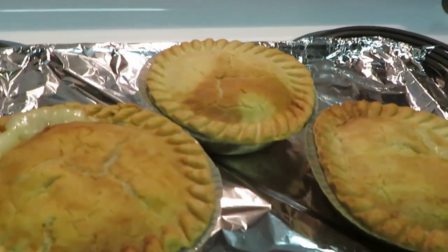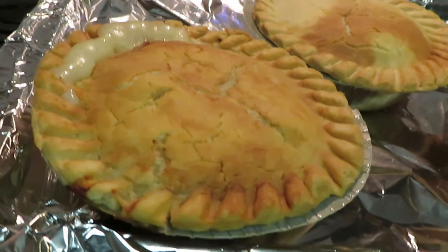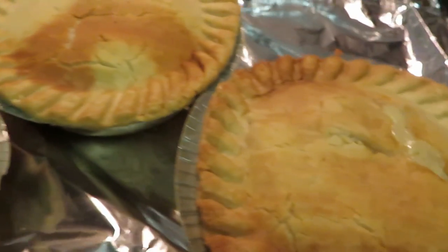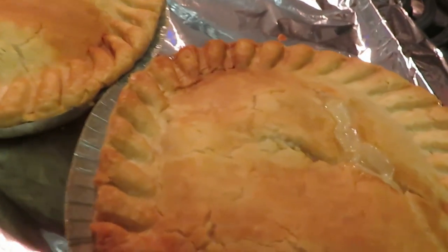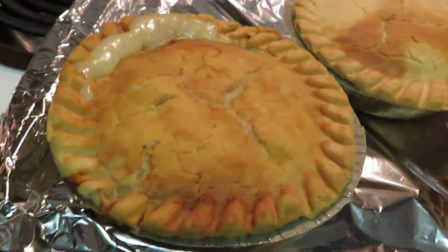Okay guys, I just pulled them out of the oven. I took the aluminum foil off and as you can see they are nice and hot and bubbly — nice and hot!